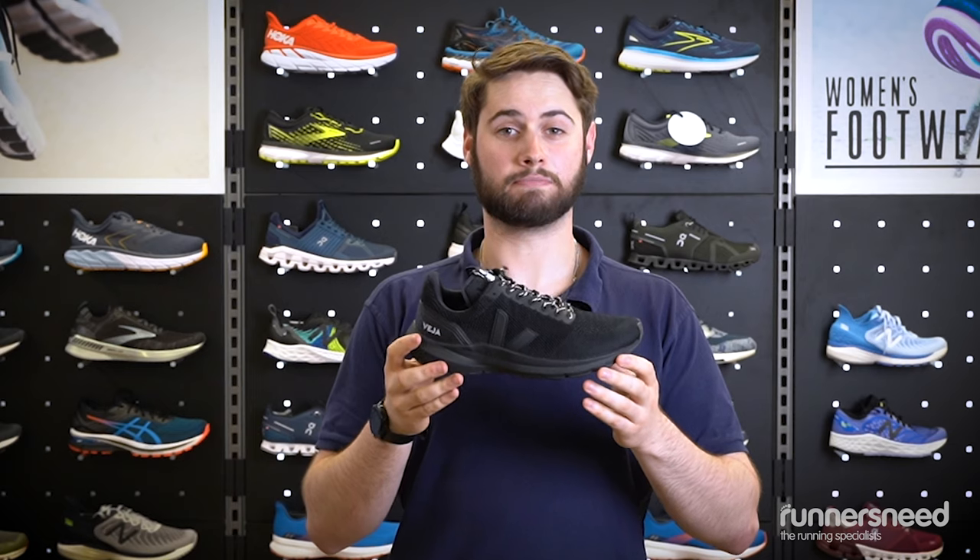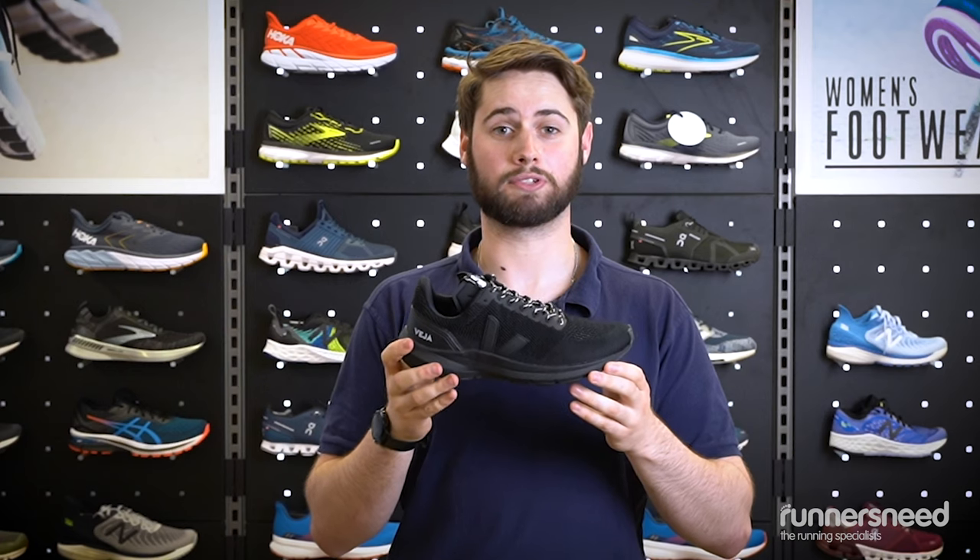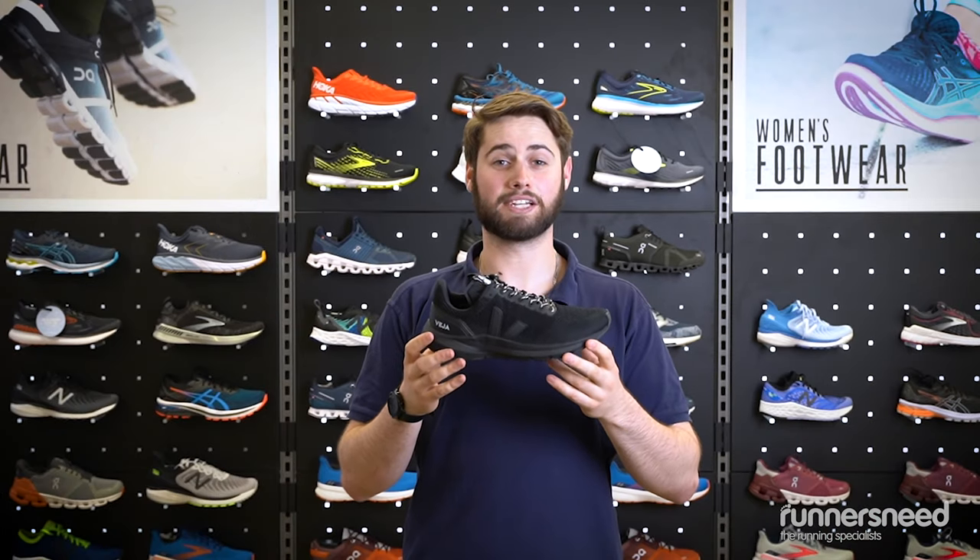The Marlin also features multi-directional flex grooves which improve footwork and allow for full ground contact for stability. Its minimalist construction and sharp midsole geometry allow for a fast response over any distance.